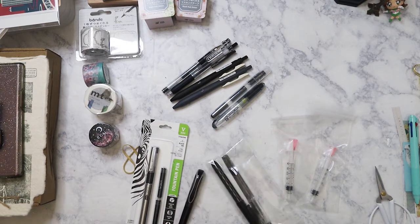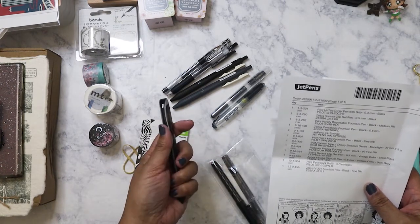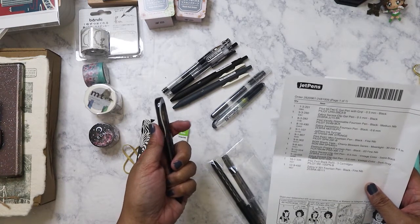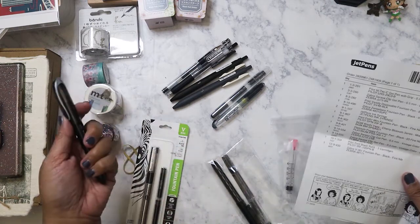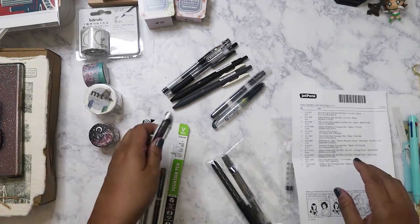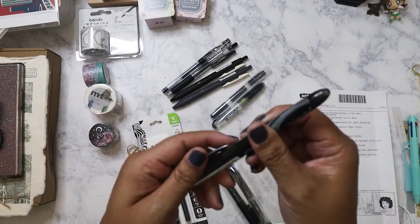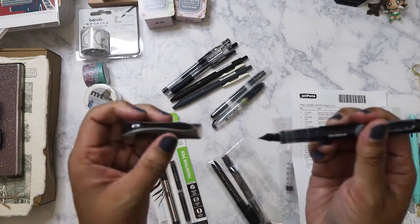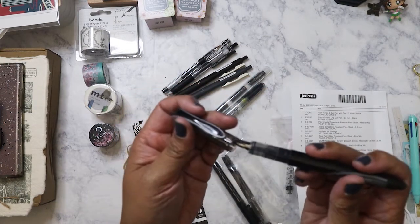We have the Zebra Varsity disposable fountain pen. This one is in the fine point and this one is in the medium nib. Let's see how this looks — it feels pretty substantial.